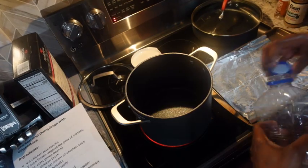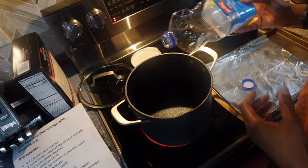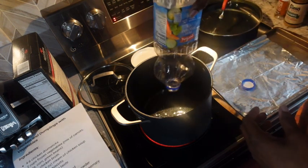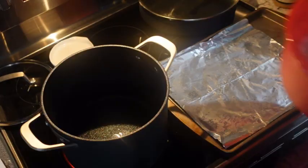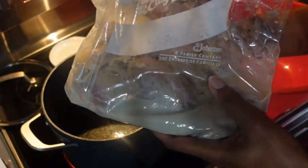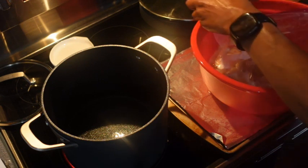Let's get started with the chicken and dumplings. I'm going to put a little oil in here — I don't have that much so I'm going to use all of what's left. I'm using chicken drumsticks that I've had soaking in buttermilk with poultry seasoning overnight, and I did remove the skin.